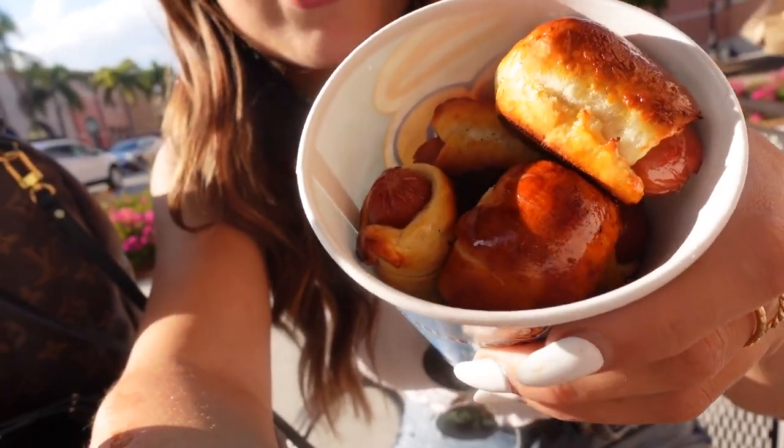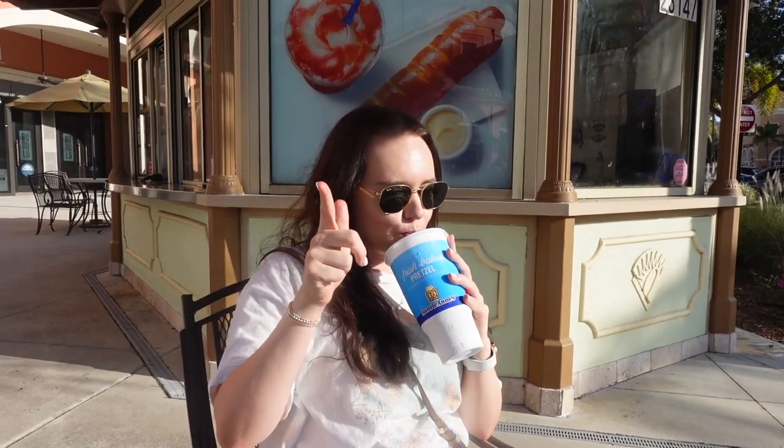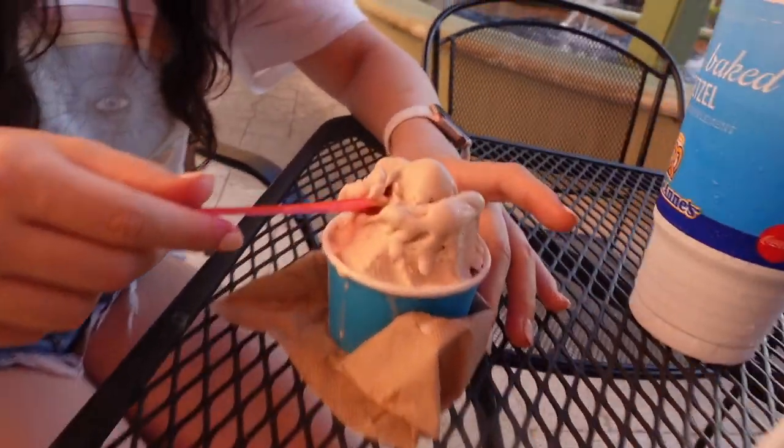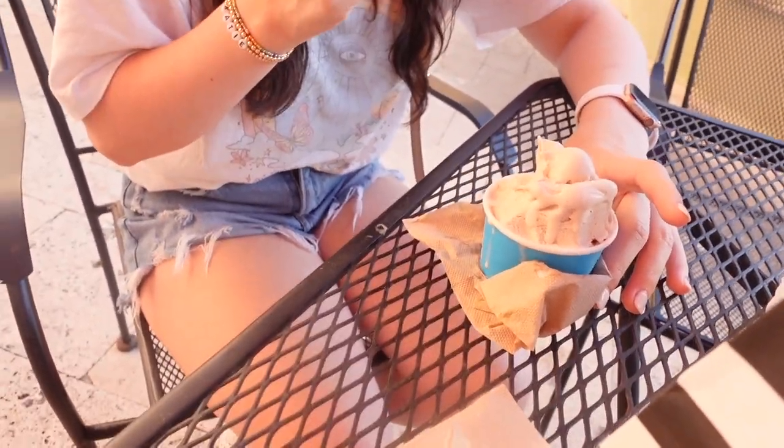I'm with Katie now. We just got Diet Cokes and we're at Auntie Anne's. We already went and got our dinner and had some happy hour drinks but I completely forgot to vlog it. So now we're sitting here and decided to go get some of Katie's favorite little hot dog bites — pigs in a blanket, if you will. We also stopped for ice cream: I got cappuccino flavor and Katie got hazelnut — it's like gelato.